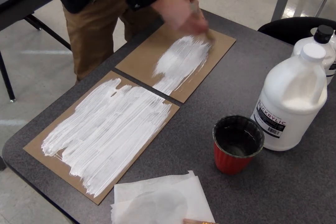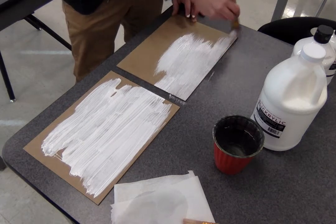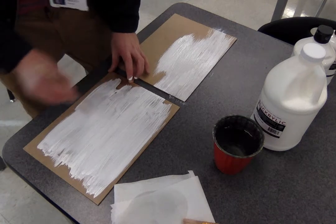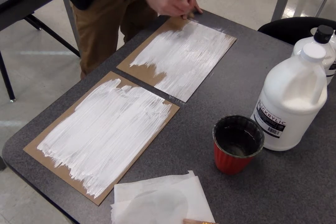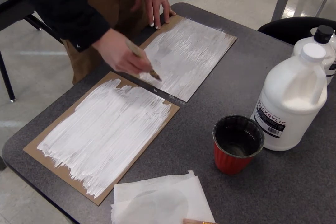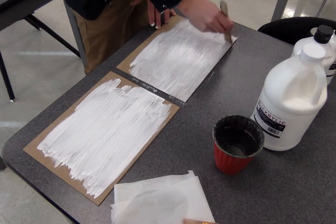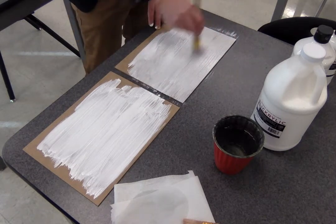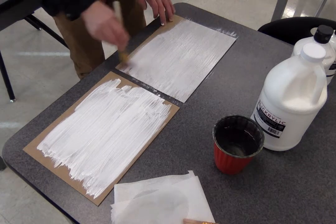When you prime it, you don't want it goopy. It might actually be just a little bit transparent when you put it on, and that's okay — if it's too transparent, we'll do a second coat. We're really just prepping the surface so that the paint sticks well to it. In the art room, it doesn't matter if we make a mess at all, so long as we clean it up. That's all that matters.